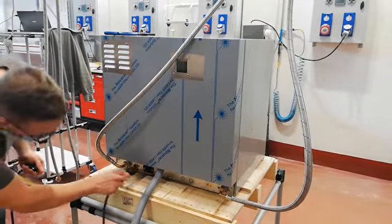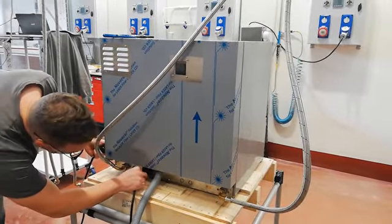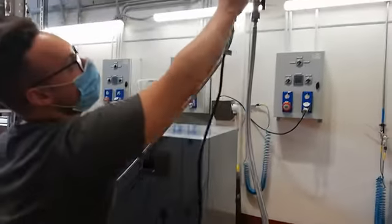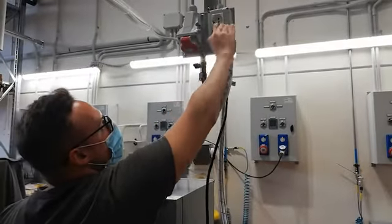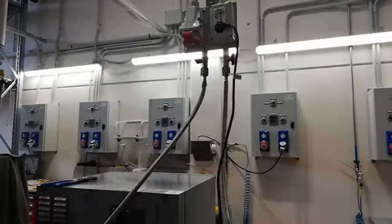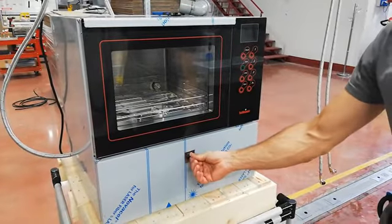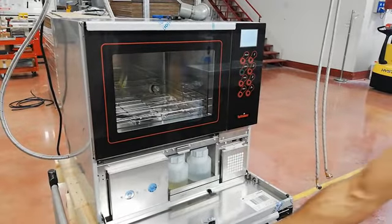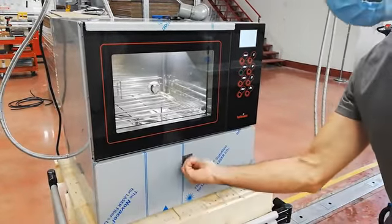Use the supply cable to connect the machine to the power supply. The connector is located on the bottom rear of the machine. Once connected, open the front door of the machine and turn it on with the appropriate switch located under the display casing on the right.